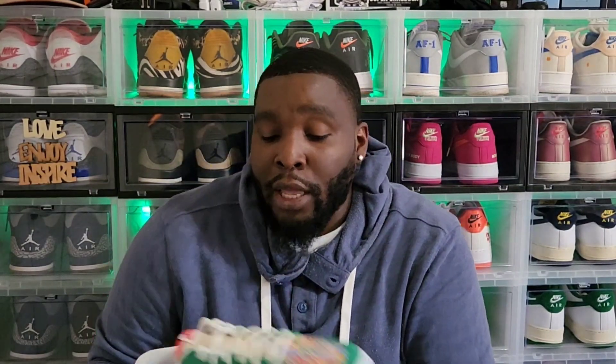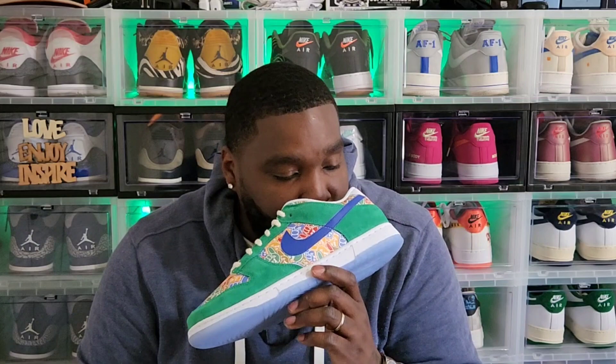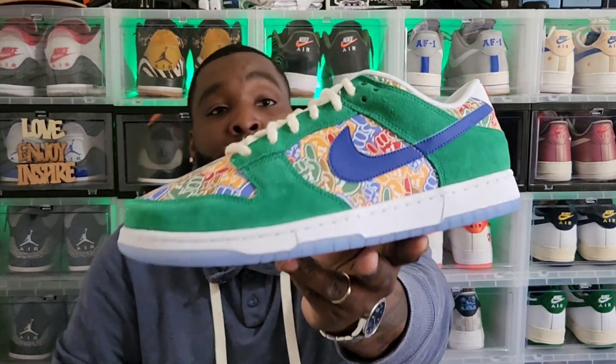To tell you the truth, I'm not sure if I'm keeping these in the stash, but I'm definitely gonna rock them a good one time before I let them go — or maybe they'll sit in the stash because you might not see another shoe like this. I picked these up from Jimmy Jazz, early pickup.